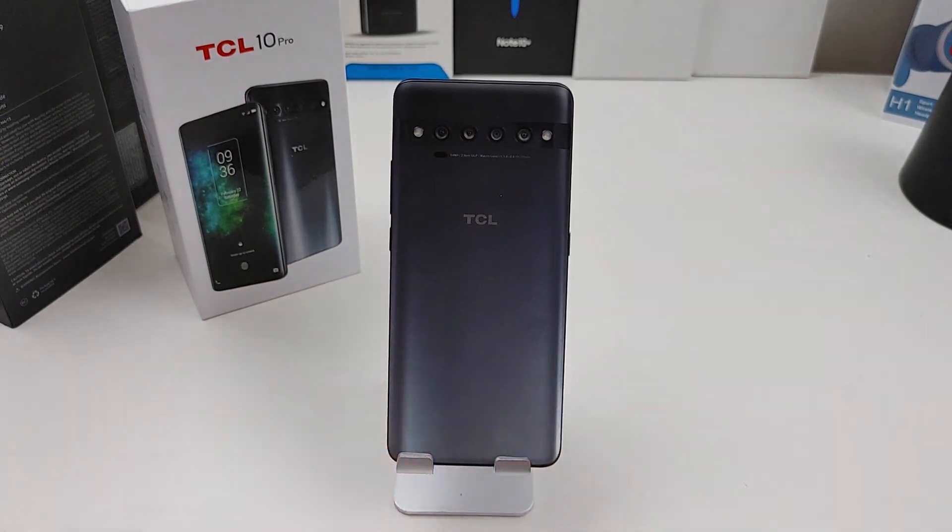If you like this video give it a thumbs up. If you haven't subscribed to my channel yet, please do so — I will have more videos on the TCL 10 Pro. Make sure you follow me on Twitter at Forza Reviews, become part of the Bam Nation, and until next time, peace. Y'all have a great day now.